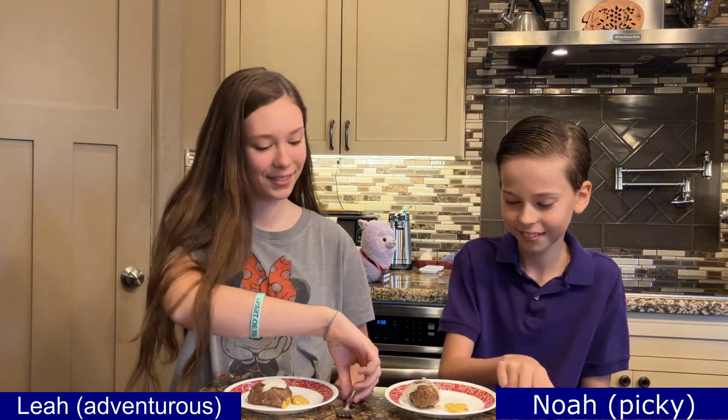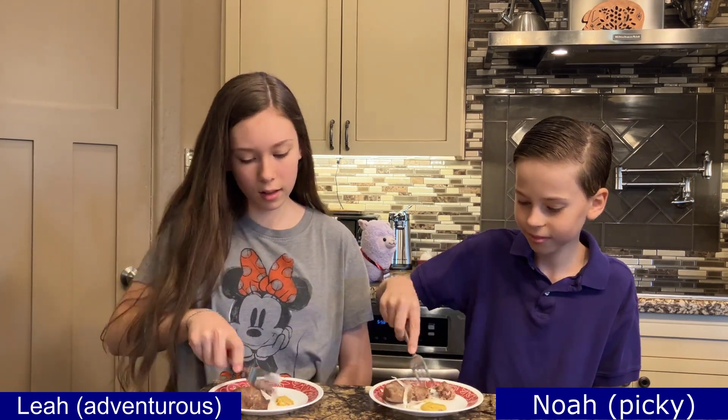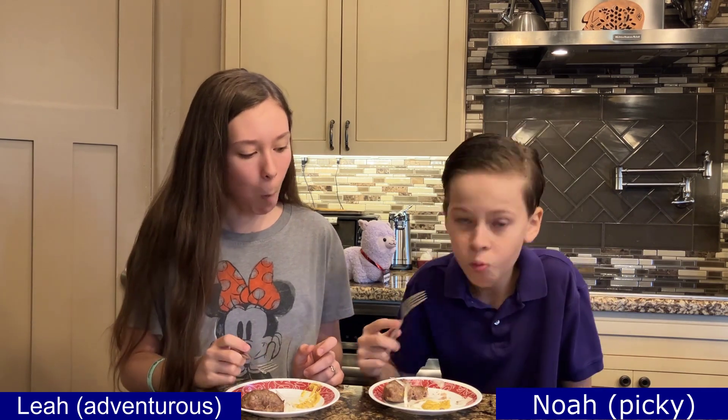The taste testers are ready. They've got their forks in hand and they're going for the first bite. Noah is slicing some, getting a little onion and putting it on the meat, and he's the first to eat some. He's nodding his head — that's a good sign. Leah looks like she's enjoying it too. Noah went back for more.